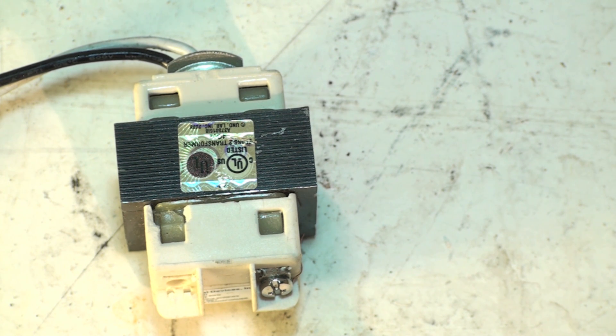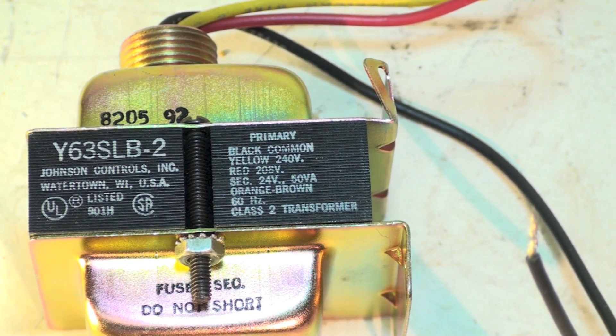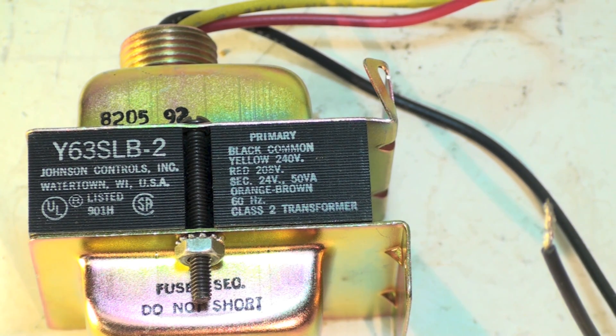This transformer shows: primary — black is common, yellow is 240 volt, red is 208 volt. Remember: if you're running a 208-volt system, do not use a 240 or 230 volt transformer — it will put out the wrong voltage and may not work properly, especially with any electronics in the system. Secondary is 24 volts, 50 VA.